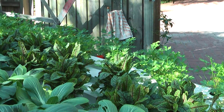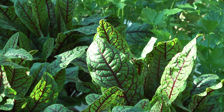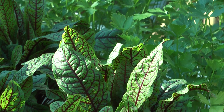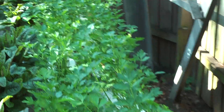And here we have sorrel — it's a nice green leaf with red veins. It looks fantastic in salads and has a real tang to it. And again our continental parsley.